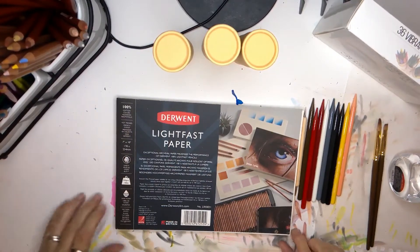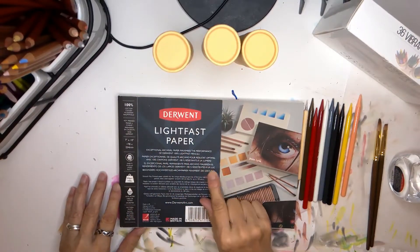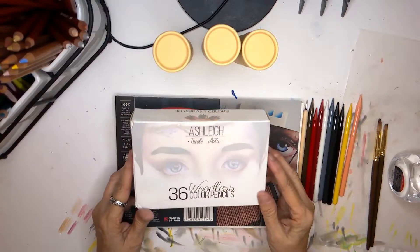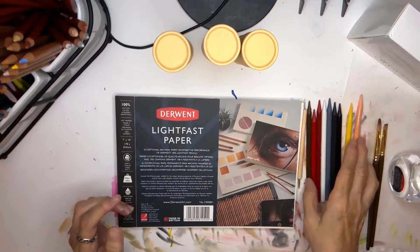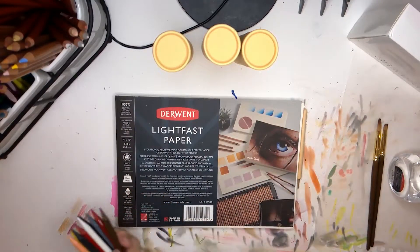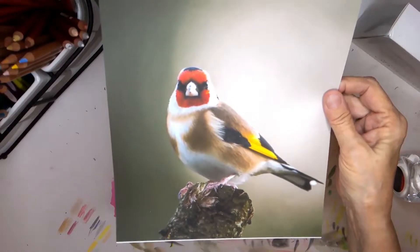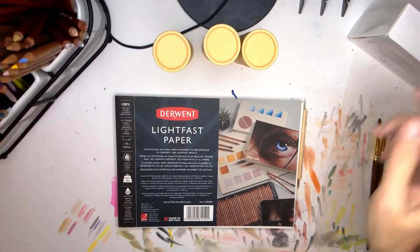Today I'm going to be working with two new materials: Derwent's Lightfast paper and Ashley Nicole Art's woodless pencils — they're colored pencils — and I have never used woodless colored pencils before. I am going to be working with this reference photo. This is a goldfinch. I downloaded it from Reference Photos USA.